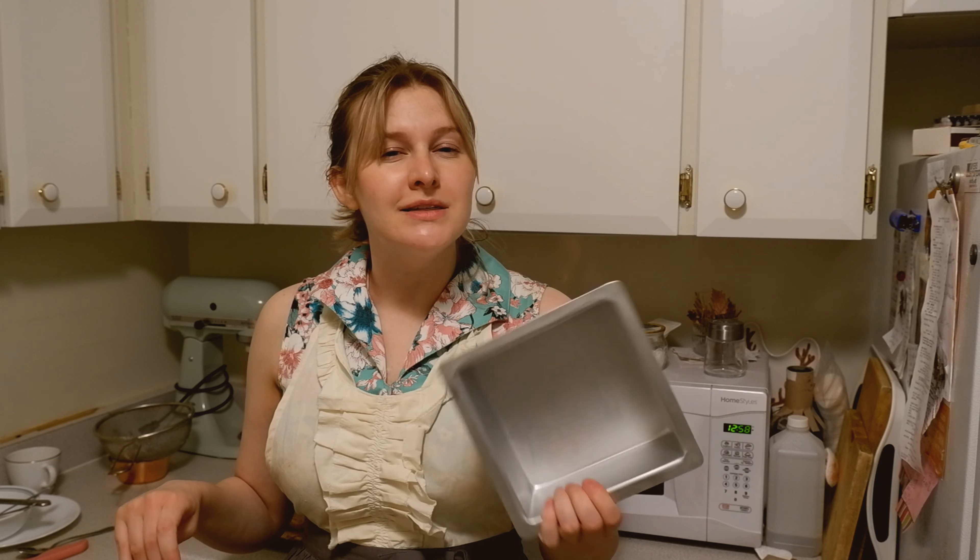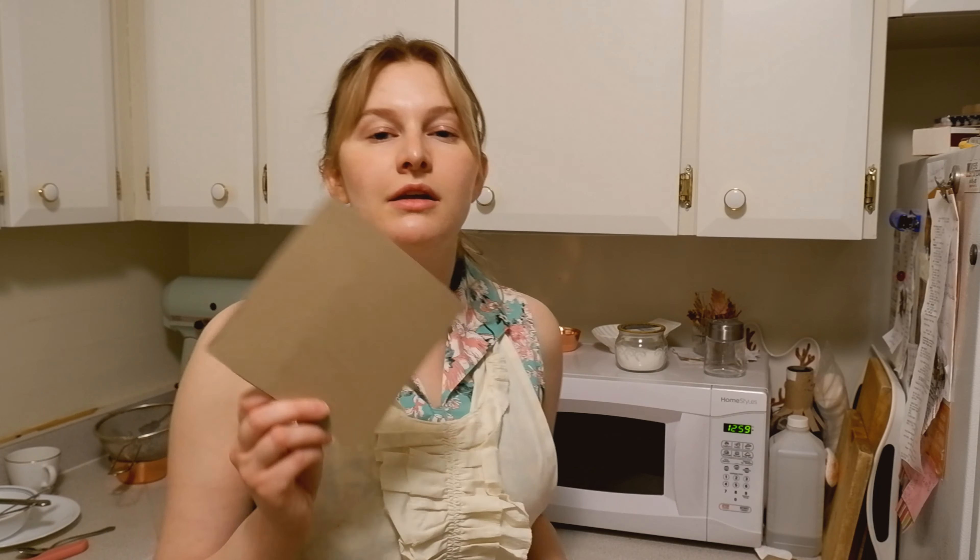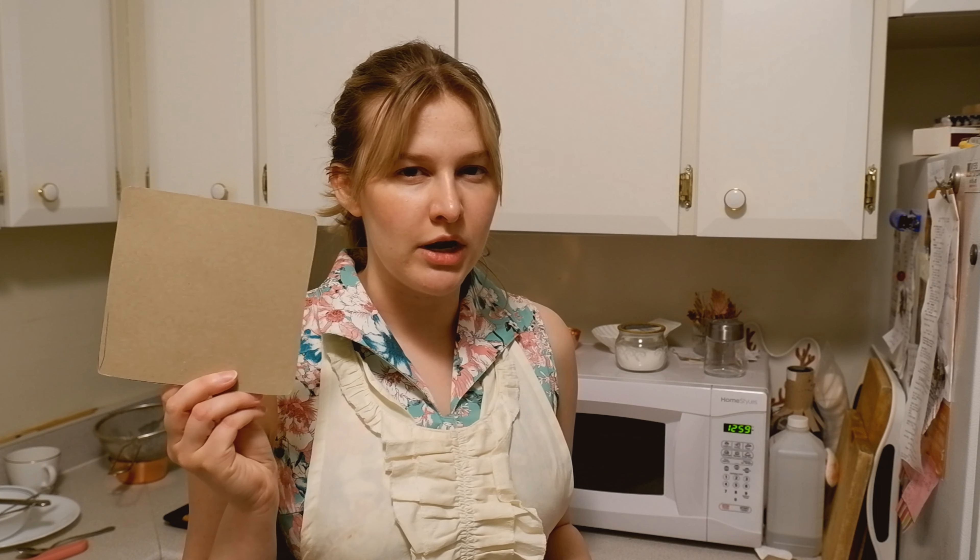So usually this cake is done in a six-inch ring mold with acetate lining it. I don't have those things at home, but I do have this six-inch square pan and parchment paper. So I'm just gonna figure it out as we go along, but I've made a little template to cut out squares so I don't have to measure each one every time. And then we're just gonna do the best we can.